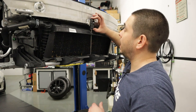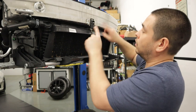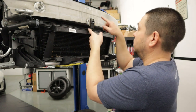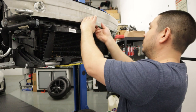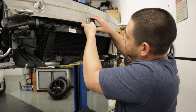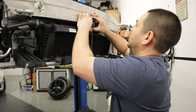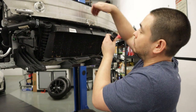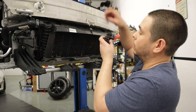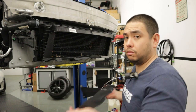Now remove this bracket — be careful. There are tangs that go into the bottom and lock up into the aluminum bracket, so disengage them. The top will also have a claw that comes down over this bracket, so you'll need to pull up on it. Once you've done that, remove the pedestrian bar.